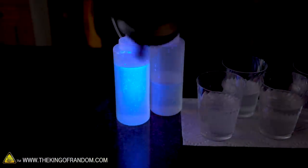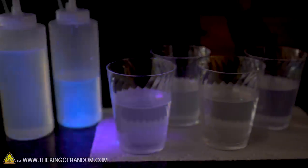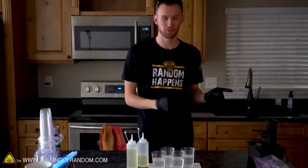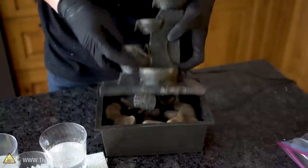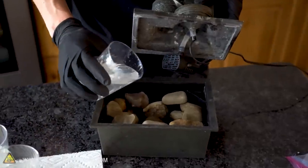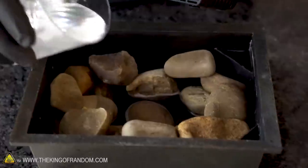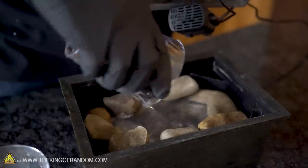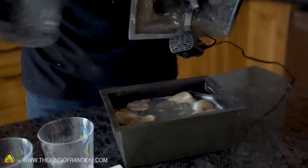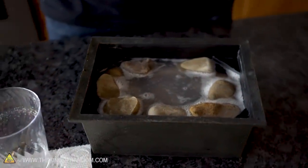We can see the color showing up in the dye if we hit it with a black light, which doesn't really do much to the activator. At this point it's time to take our activator fluid and put it into the base of the fountain and see if it looks like we're going to have enough to run this sucker. I think we are just there — once we add the colored dye into the top bowls, I think we shouldn't have any problems with this.